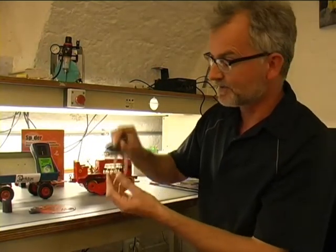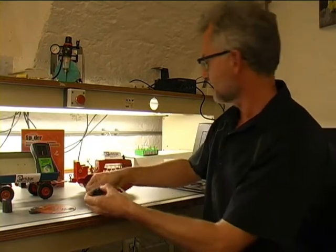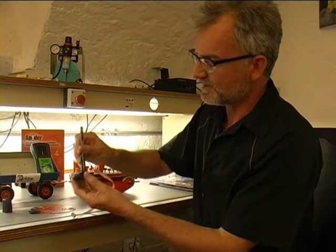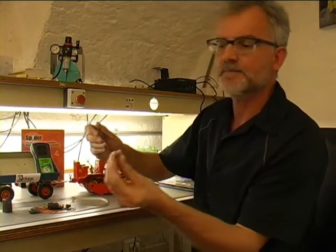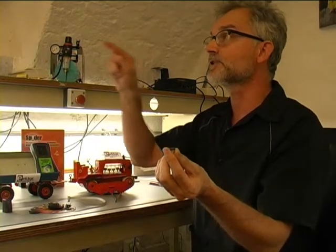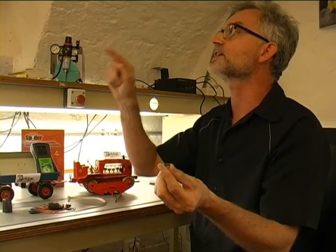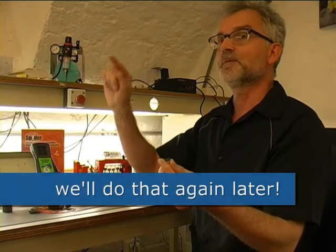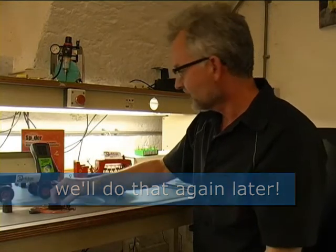You might ask what you can do with the Spider. One of the first things you have to do is actually remove the chip from the Spider — the chip which goes by the name MC9S08QG4 slash QG8. The type number will be shown in a separate shot, courtesy of Patrick the cameraman.